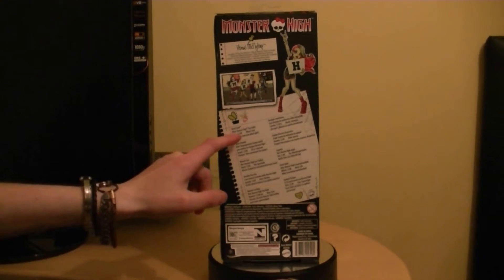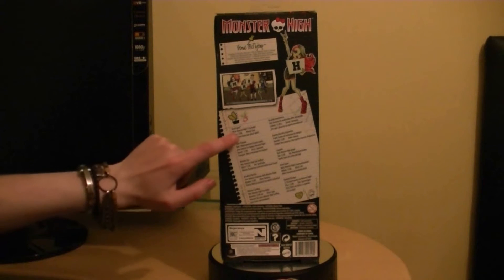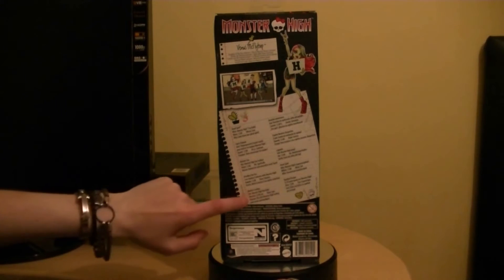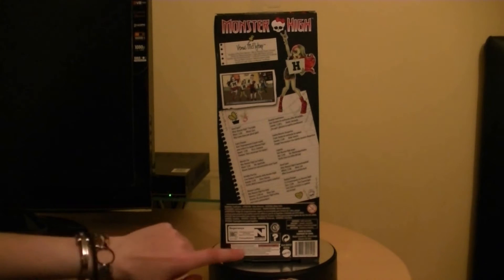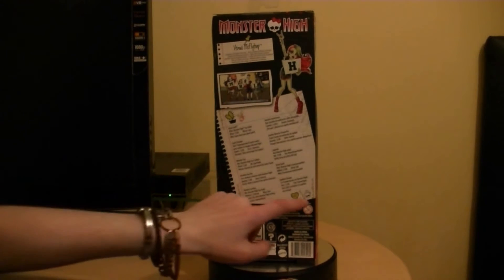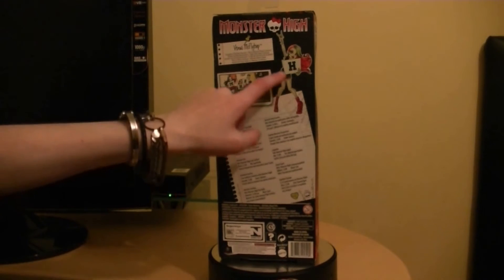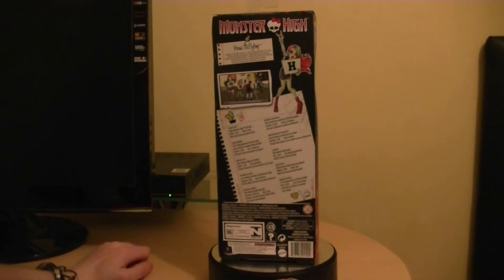We've got this Ghoul Spirit theme. It says Monster High prep rally, and it says come show your Ghoul Spirit in many different languages. You can also visit monsterhigh.com. We've got a Mattel logo there and more Mattel logos. The skullet for Venus is there, and it looks like she's got an H there. So these are kind of like pep rally dolls but on their own.